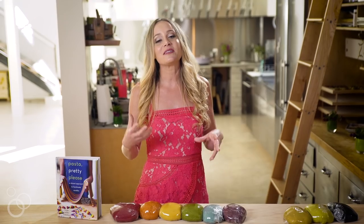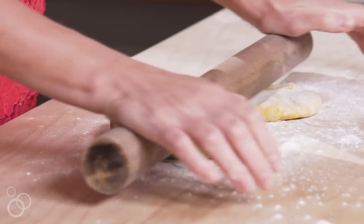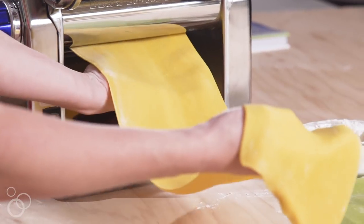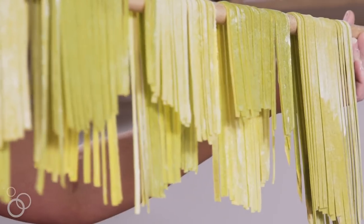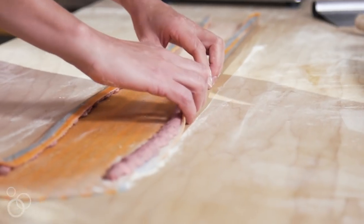Beyond that we go into some of the simpler shapes like fettuccine, pappardelle, pasta a la quittata, just some of the basic pasta shapes that are great to familiarize yourself with. And then we jump into some more advanced pasta shapes, but honestly you can do it. If I can do it, you can do it.